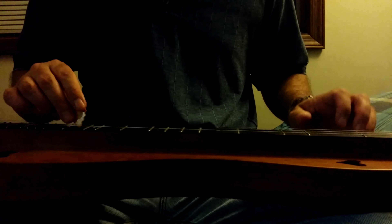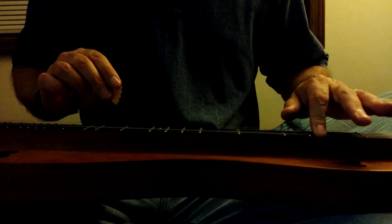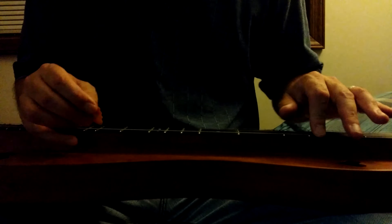So the beginning of 'Frost is All Over' goes like this. [plays] I'll do it again with the hammer-ons and pull-offs. [plays] So other than the initial chord strum, that was entirely with my left hand.